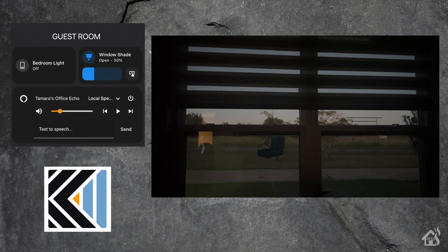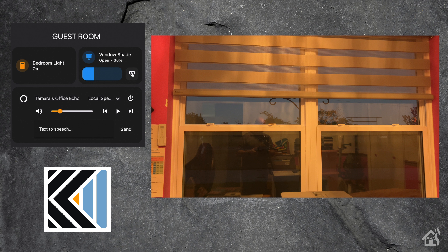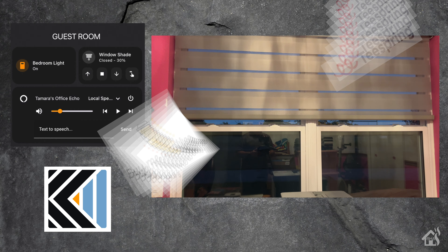I really like how easy the shades were to install and the whole ordering process went very smooth. You just put in the measurements for your window, select the style you want or whatever accessories you might need, and you are done. I'll have links to Kego's website in the description below — head over there and check out everything they have to offer.